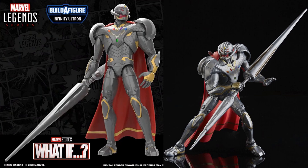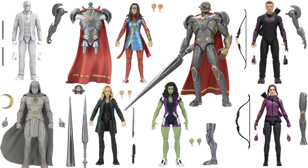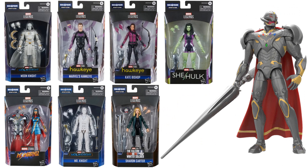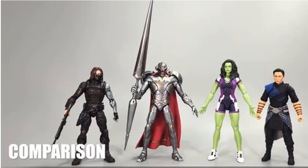Next time we see another Build-A-Figure is Infinity Ultron from the What If? Disney Plus show. Of course this is Vision inside of Ultron, with the Infinity Stones placed in the chest and a nice big lance that comes with the cape. There is that full Disney Plus wave, with sides of the package and a size comparison between everybody else in the wave — or at least She-Hulk.